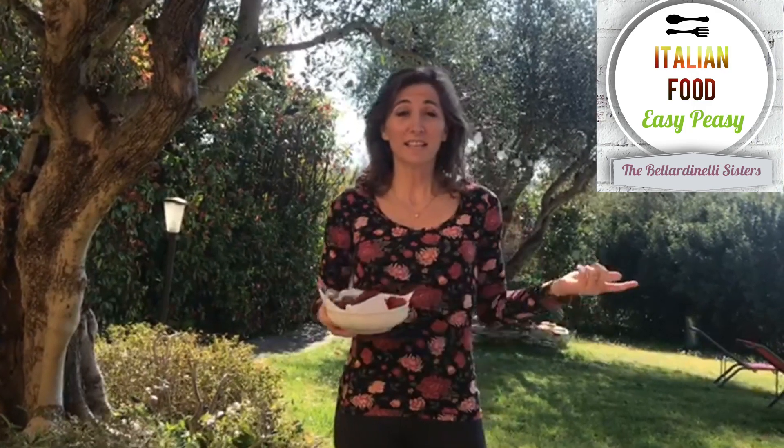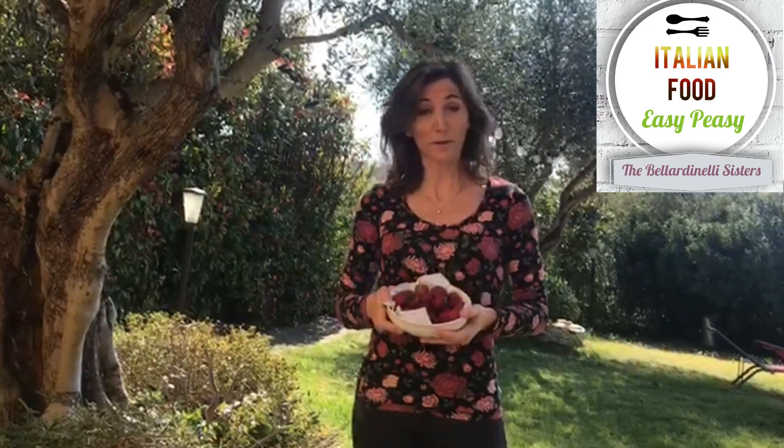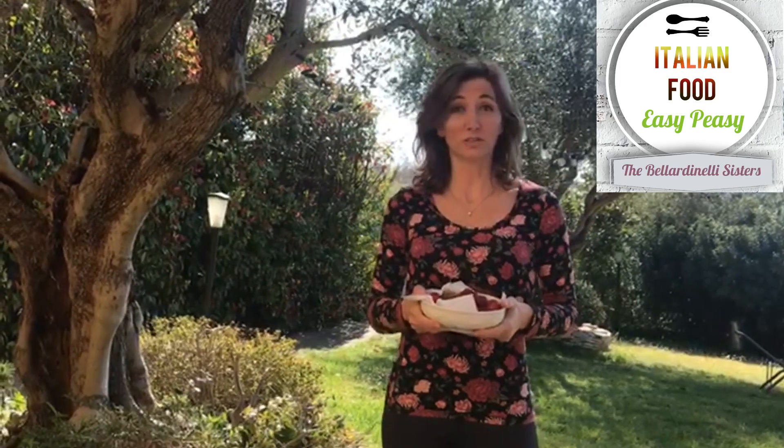Ciao, in Italy it is finally spring and what's better fruit than strawberries for a simple dessert. Today I'm going to show you how to prepare panna cotta.